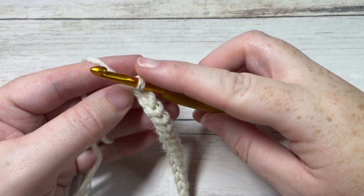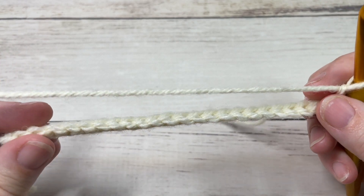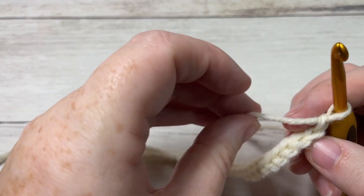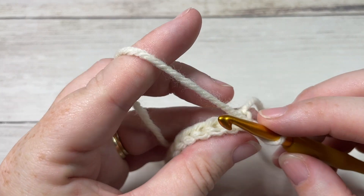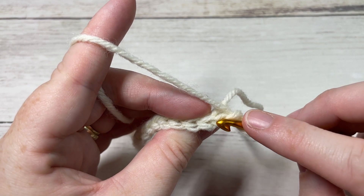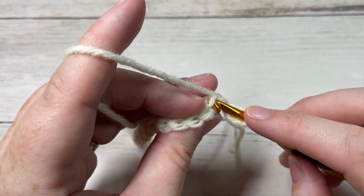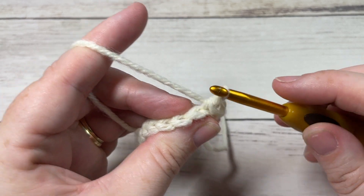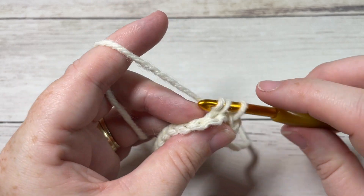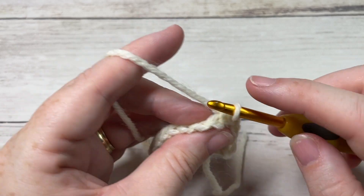Once you come all the way across, at the end of row one chain one and turn your work. We're going to continue working slip stitches, this time into the back loop only. When you look at the top of your stitch you have a front loop and a back loop — slip stitch into that first stitch in the back loop only. Your chain one did not count as a stitch. Then slip stitch in each stitch all the way across, always working in that back loop only.